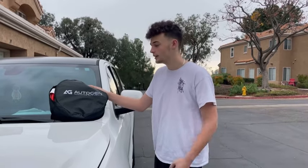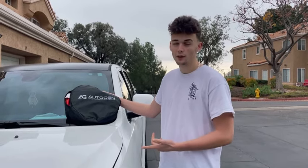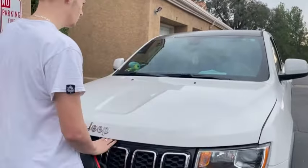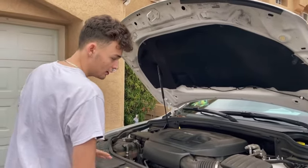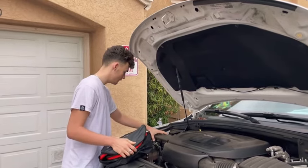Let's go outside so I can show you guys how to install. All right guys, now I'm going to show you how to install these jumper cables. You'll need two vehicles, but I only have one right now — so let's say your car is dead and you need to give it a jump. First step, you want to open up your hood, and if you're lucky like me it'll stay up on its own. Then you need to find your car's battery.